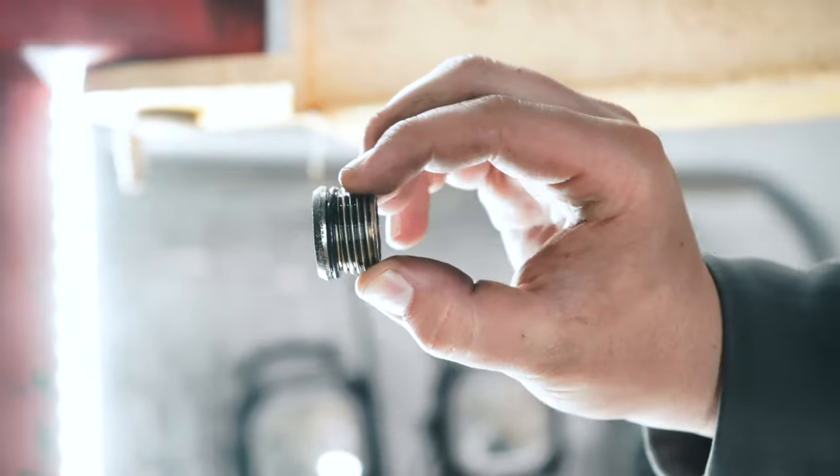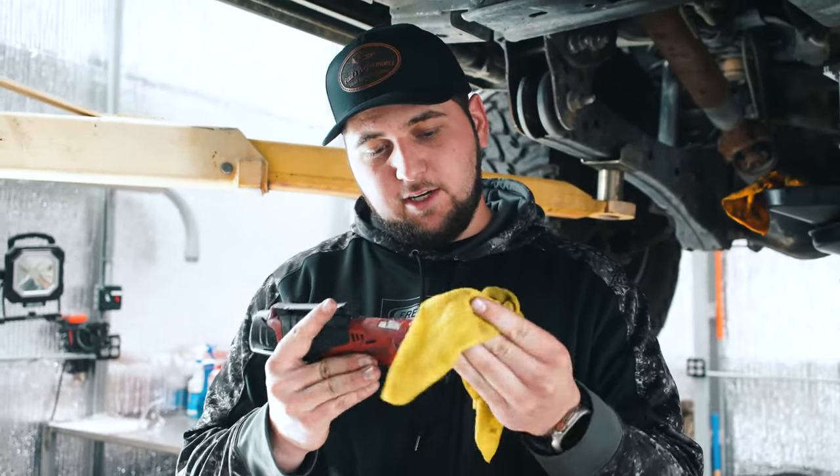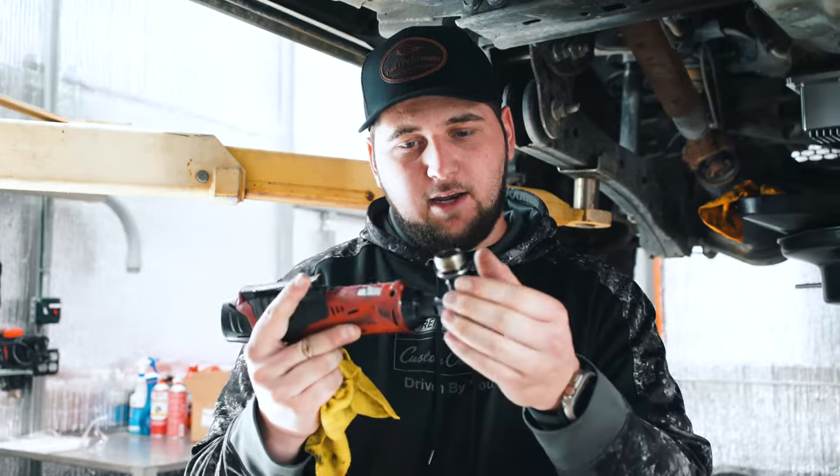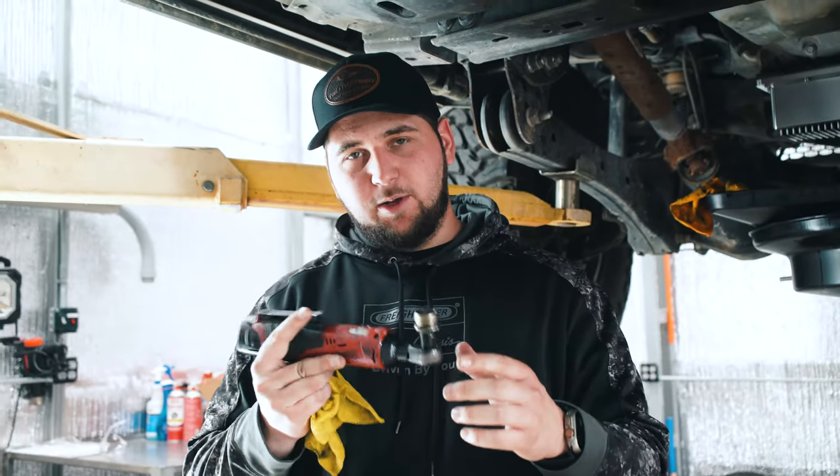I would advise putting a new o-ring on it every time. This is the first time we've changed it out, so we're going to inspect it and see if we need to replace it — but after that I'd probably just order a couple from No Limit and change them every time.